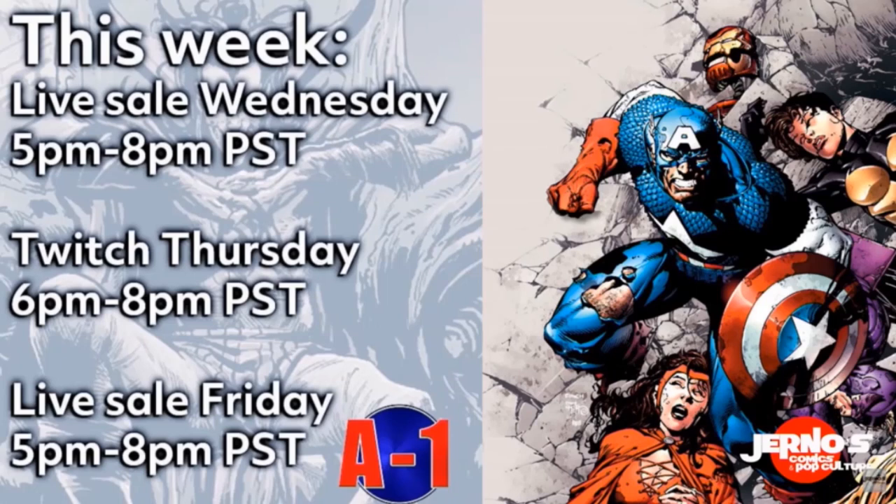Before we get into today's video, I want to give a big shout out to A1 Comics for A1 Wednesday. Don't forget to follow them on Instagram — their link is in the description below. They have live sales every Wednesday and Friday on the IG. Don't forget to check them out on Twitch every Thursday as well, and of course they are on the WhatNot app.